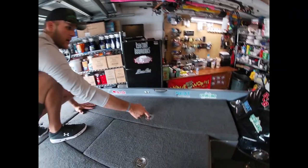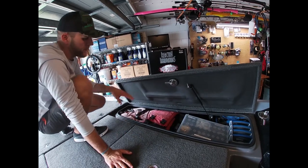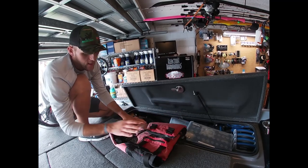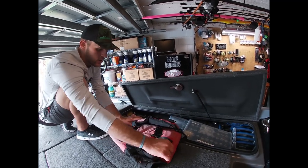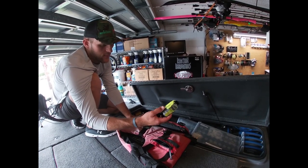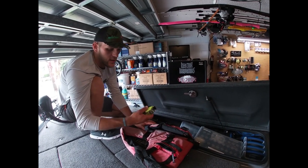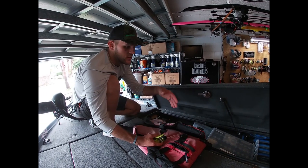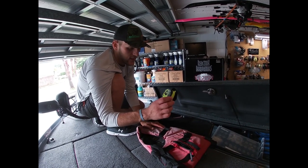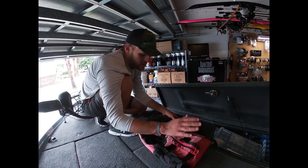This is the driver-side rod box, but I use it for tackle rather than rods - this is where I keep all my hard baits. Most importantly, right here is a life jacket - I highly recommend wearing one anytime you're on the water. Inside the zipper I keep a Rescue Link GPS tracking device that will save your life if you get thrown from your boat.